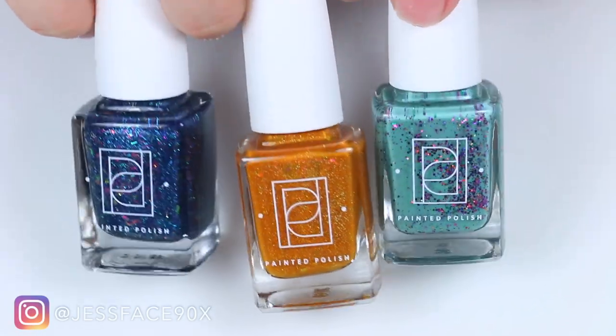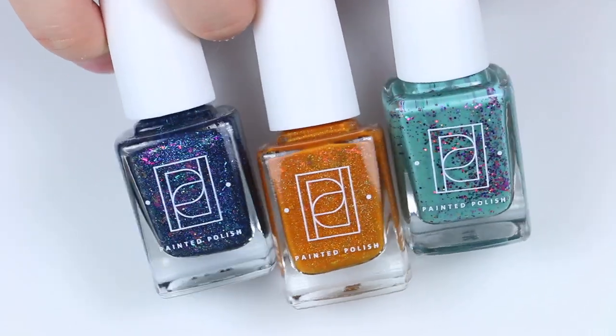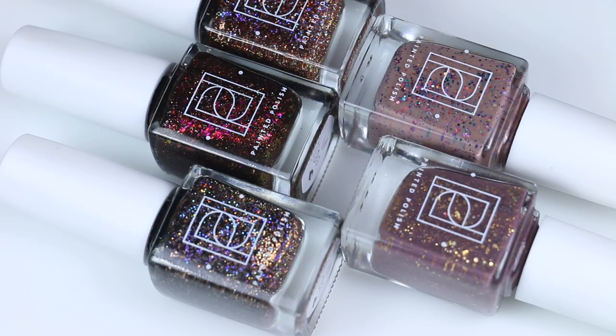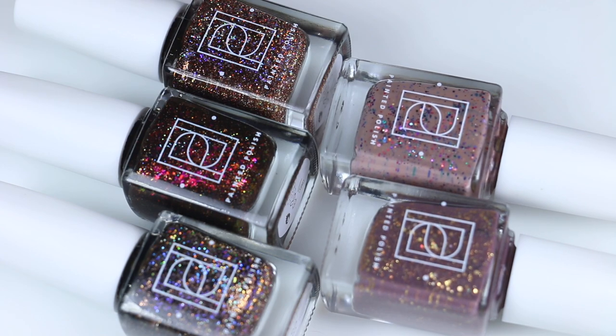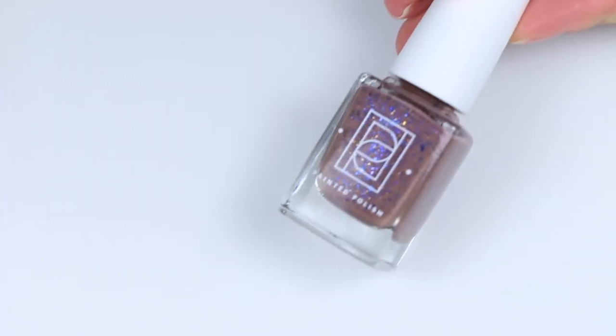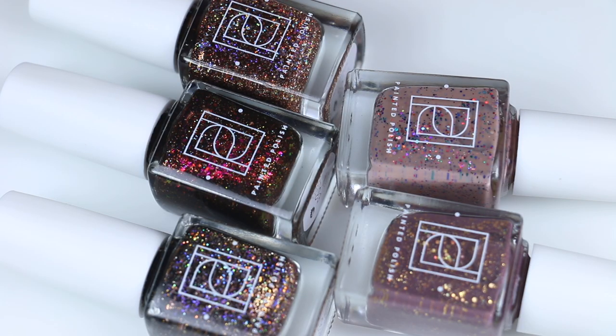Hey guys, so today I have swatches of some more new polishes from Painted Polish. This is the Odds and Ends So Long Summer Trio. Then I have the But First Coffee collection — this was the September release and I am a sloth. So this one right here, which is Love You A Latte, is already sold out and is not going to be restocked, so I'm not including it in the video. That's why this intro looks like this — I had to redo it. But I do have the other five polishes in this collection as well as the trio, for a total of eight polishes.